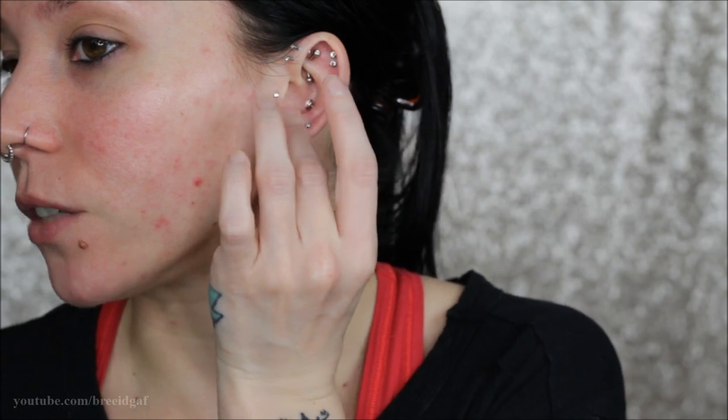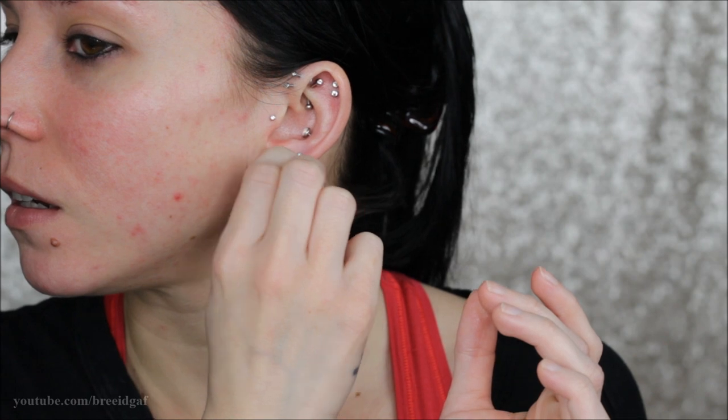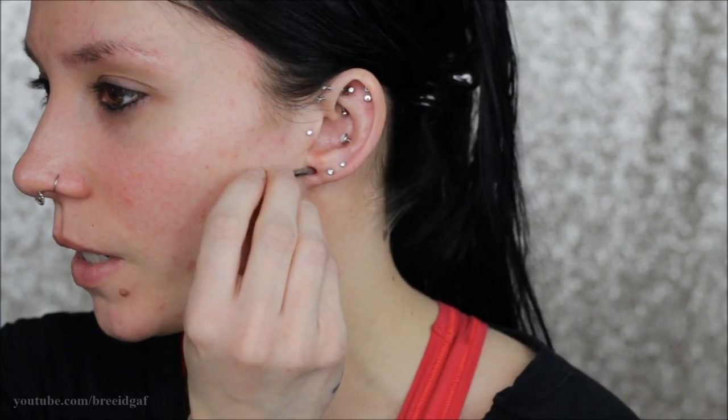I'm just gonna pop the little o-ring on there — love it. Next we have the other ear, so I'm popping out this 10 gauge. I'll try to dead stretch this one but if need be I will use the taper. Again I'm just taking some water-based lube on my finger, rubbing it on my thumb, and lubing up this ear really well. One really interesting thing about my stretching journey is that my loose side has now become my tight side — I find that pretty interesting. Dead stretching isn't going to work on this one, so I am going to use the taper. I'll put a little bit more lube on the taper and then very slowly...